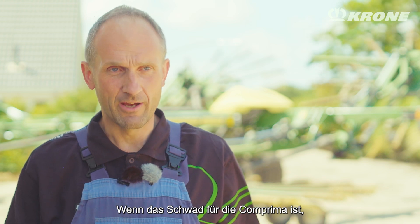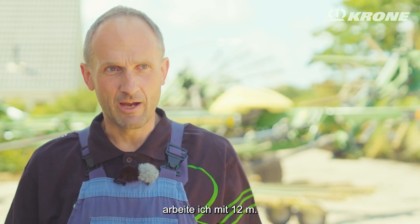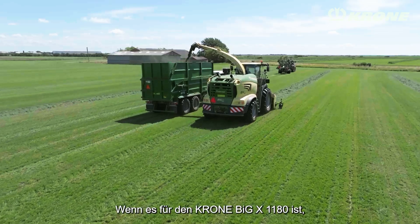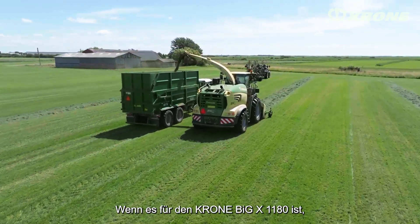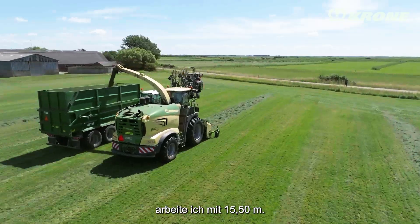Is it for the Comprima? I'm working with 12 meters. Or is it for the big Krone, the 1180? I'm working with 15.50 meters.